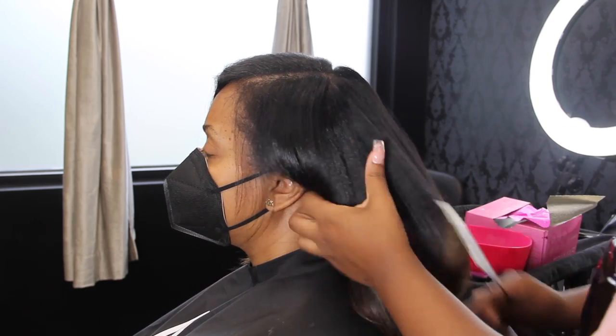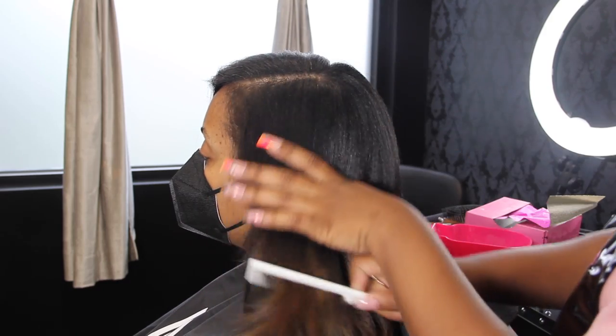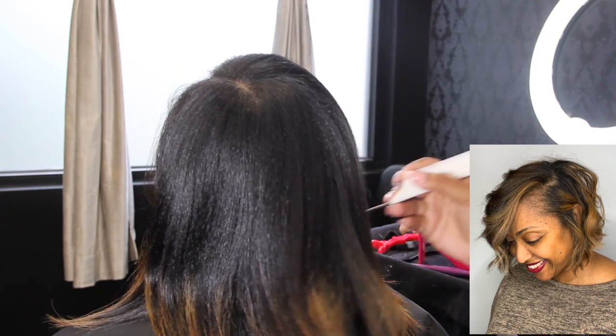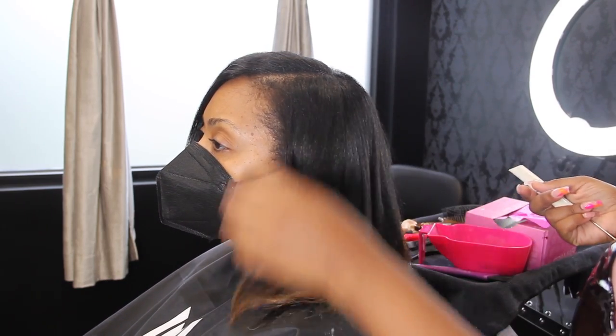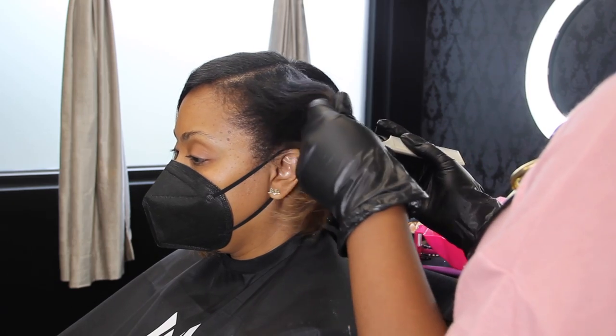Hey y'all and welcome back to Brandi Beauty TV. Today we're going to be doing my client Anika's hair. Anika had a bob haircut and some dimensional blonde placement that we did about close to two years ago — it was 2020 when we did it — and her color has just grown and grown out since then.